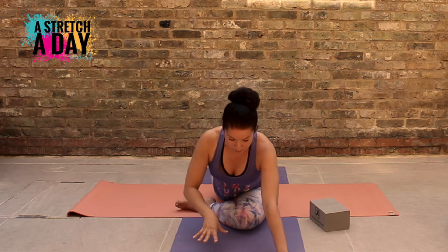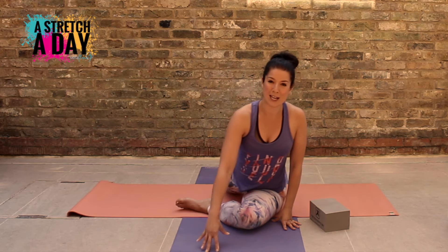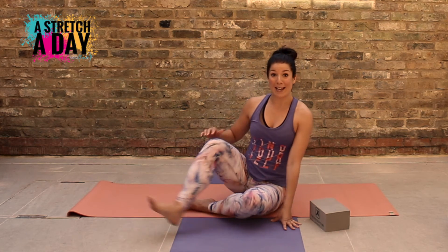Bring it up, pressing into your hands. It's quite an intense stretch on the side of your hips. So you'll bring it to the other side.